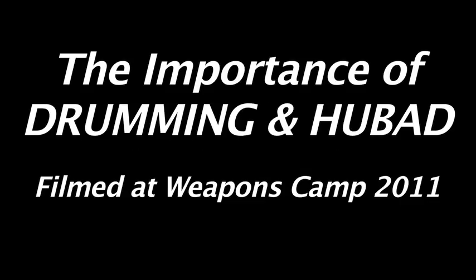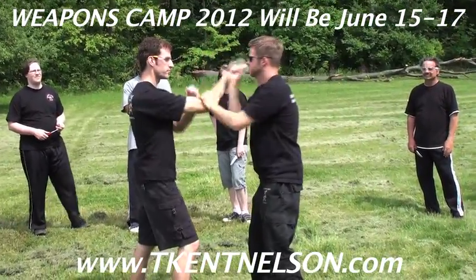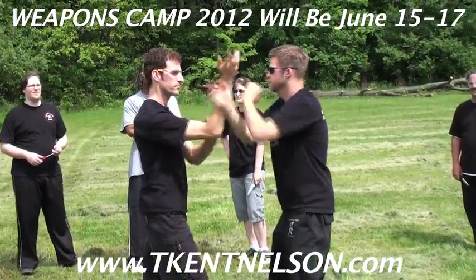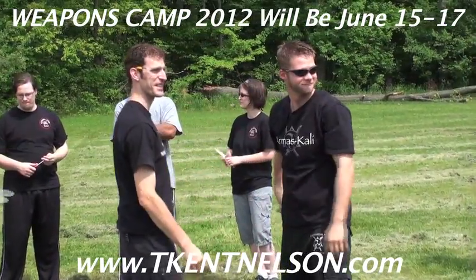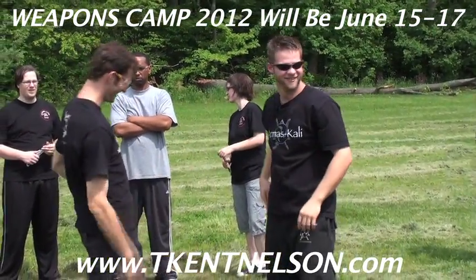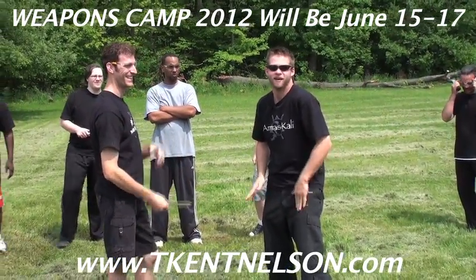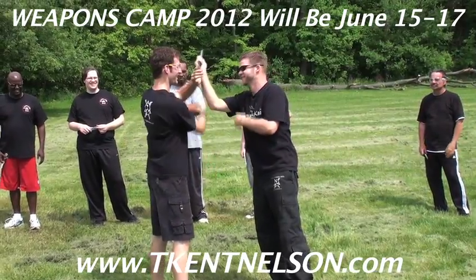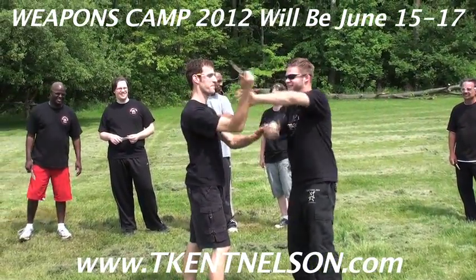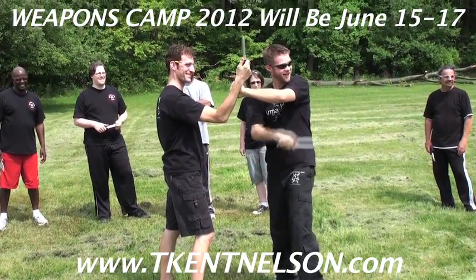We don't even need a knife for this. You'll see this is typically done this way — we're just using it with a knife in our hand, keeping rhythm. Yeah, this is easy, that's all we're doing. You should take drum lessons!